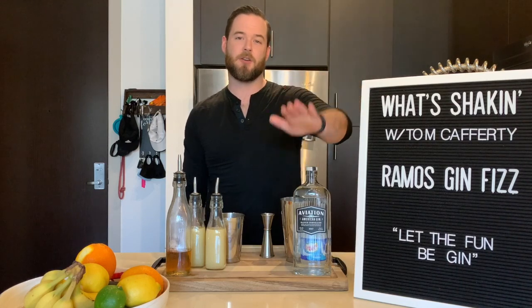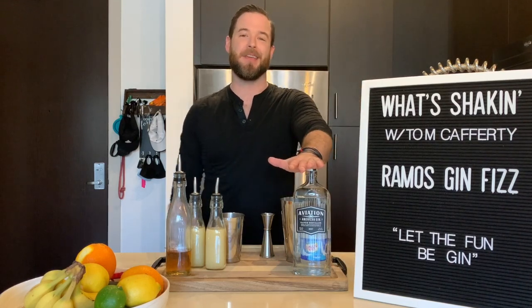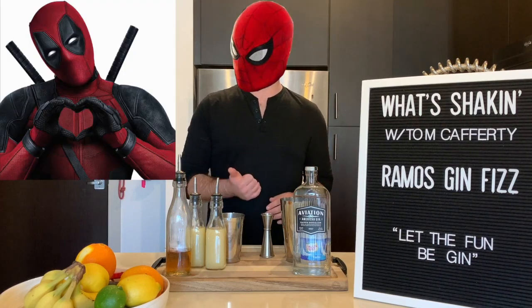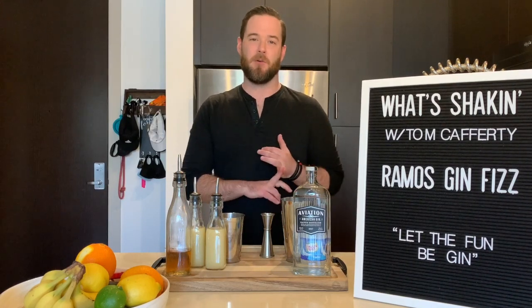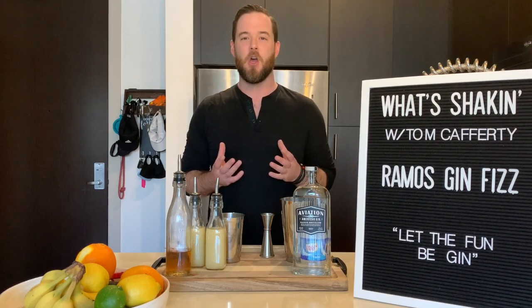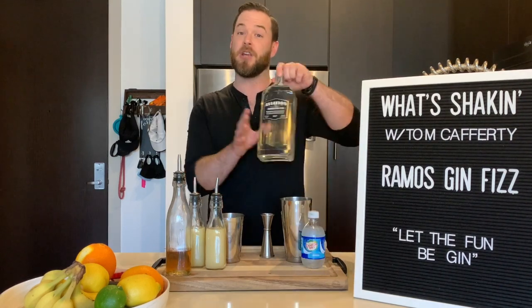Next up is our gin. I'll be using Aviation American Gin for this cocktail today — not only because Deadpool was my favorite movie, but also because the botanicals used in it give up a lot of orange, lemongrass, and lavender notes, which really go great with what we're trying to do here. So take two ounces of that gin and throw it right in your shaker tin.